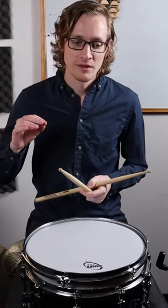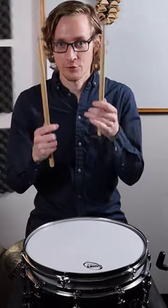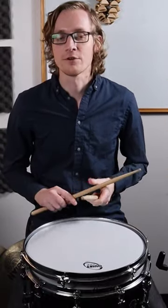So what is an inverted roll? To make it really simple, it's the exact same as a double stroke roll in terms of notes that occur, but in a double stroke roll we have two on a hand. In an inverted roll, the exact same thing happens — we're just starting with a single and then having a double.